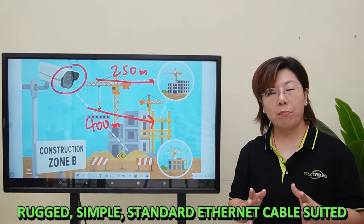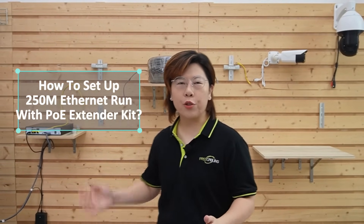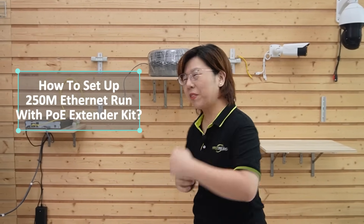Long-range PoE is rugged, simple, and works with standard Ethernet cable — it's perfect for this environment. Now we're in front of the demonstration board, and I'm going to show you exactly how we set up the 250-meter run using our PoE extender kits and a bullet camera.